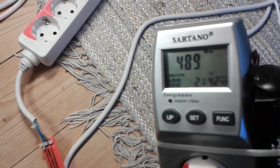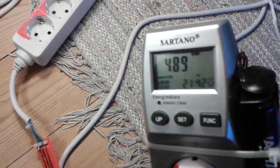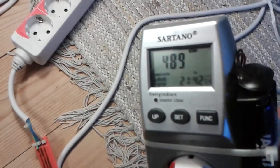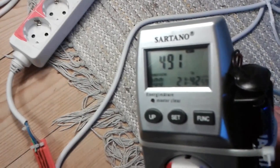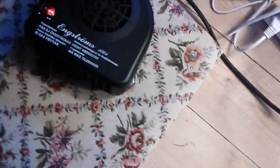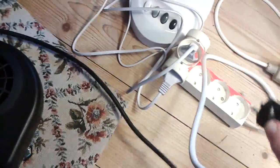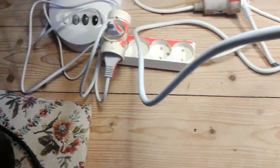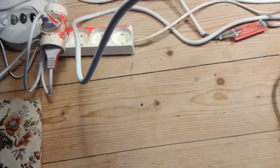I'm going to temporarily disconnect the heat fan to see what happens, just for a short time, then we'll reconnect and observe.